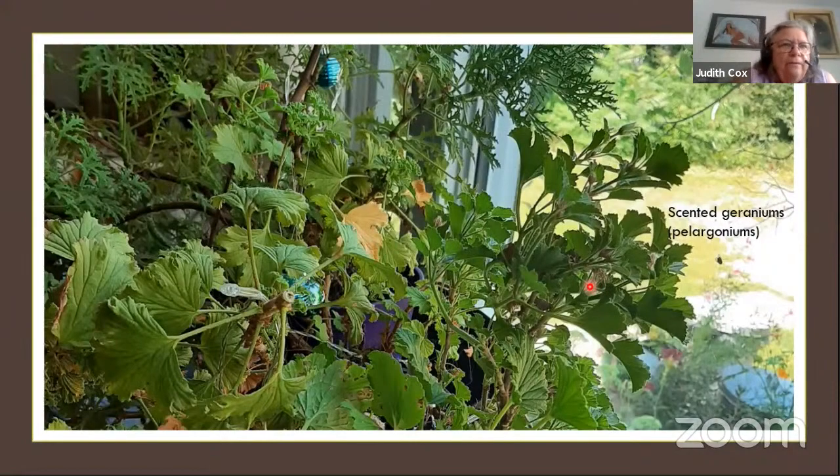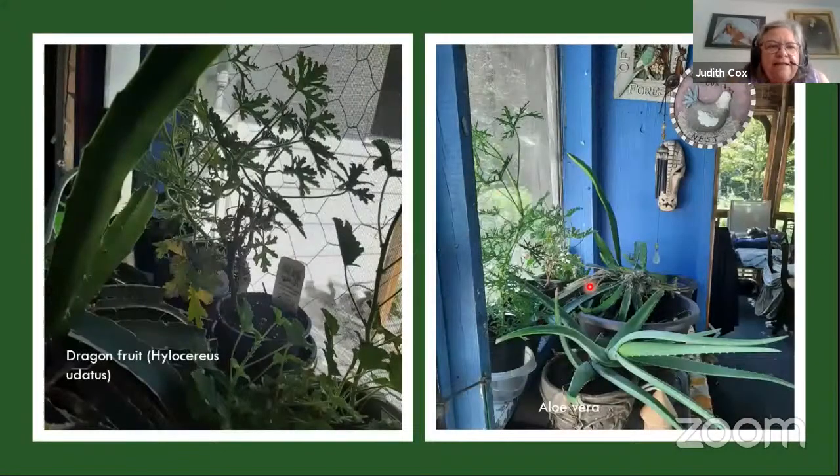In the back I have my dragon fruit — very large now. I grew it from a supermarket dragon fruit seed and it's been lovely, but the kitties do like to chew on it. The aloe is too big; it would take over the planter and leave no room for accessories. On the shelf was another scented geranium.